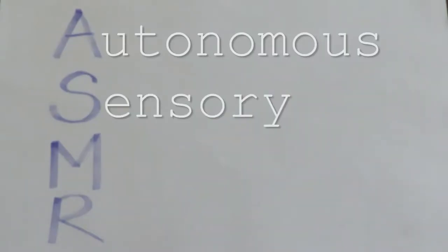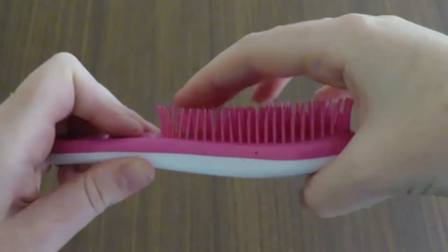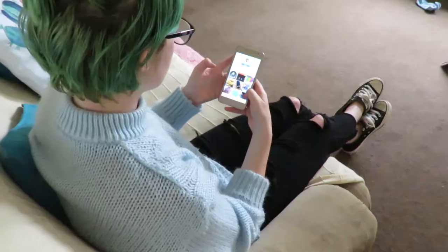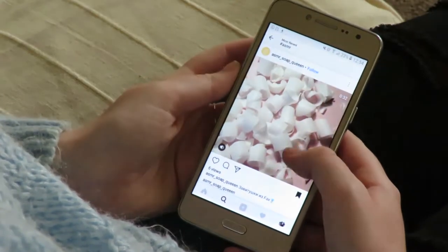ASMR, Autonomous Sensory Meridian Response, is a pleasant tingling feeling in the body caused by the brain's response to certain sounds and textures. Whole communities have formed on social media around ASMR. One niche of this community makes slime to cause ASMR responses.